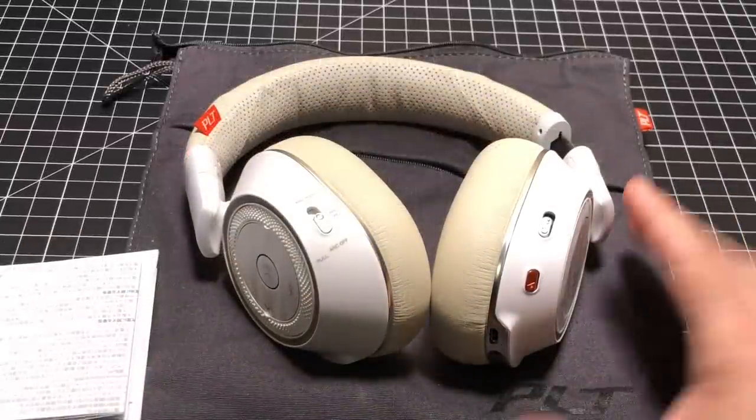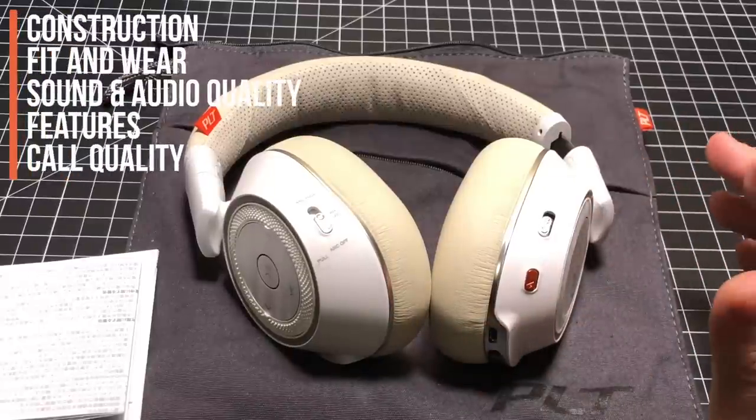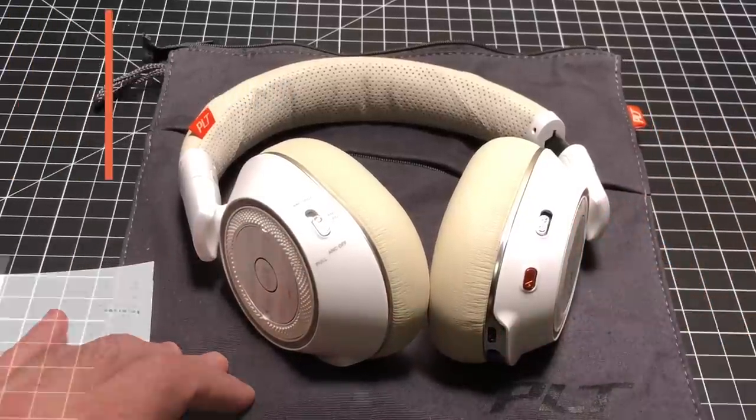During this review we're going to look at the materials, the construction of the headphones, fit and wear, sound quality and audio, features, and then call quality. So let's talk about the headphones just for a bit.